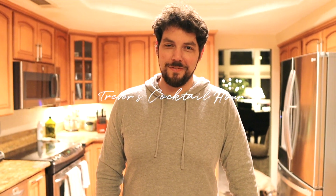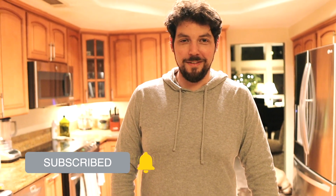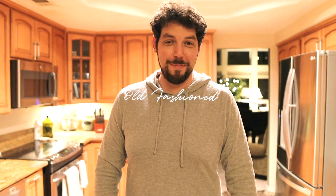Hi guys, welcome to Trevor's Cocktail Hour, where I'll show you how to make a quick cocktail that'll really wet your whistle. Today we're gonna make an old-fashioned, which is one of my favorites.